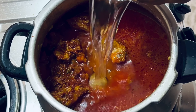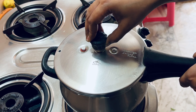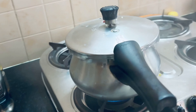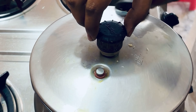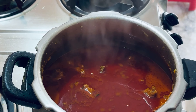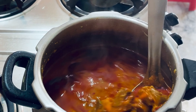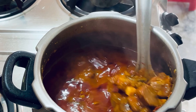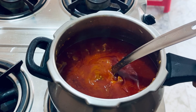I am going to add a full glass of water. Now I am going to put the whistle on. I am going to cook for 10 whistles on medium flame, then put the pot back on the stove.